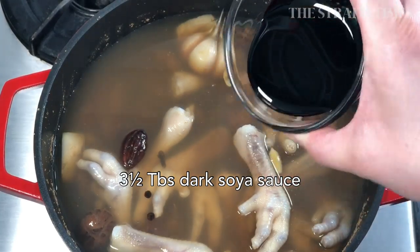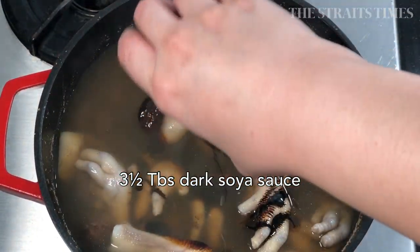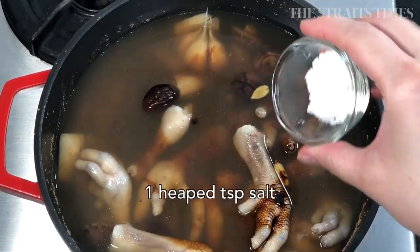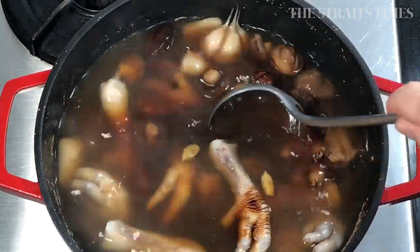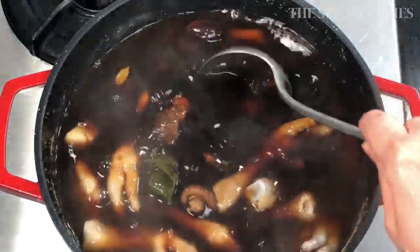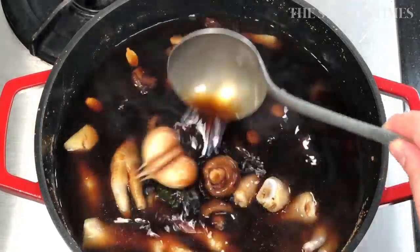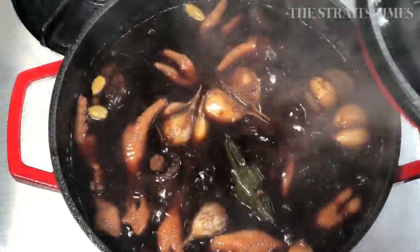Then you're going to throw in light soya sauce, dark soya sauce, and salt. You can adjust the proportions of these seasoning items to suit your own preference and taste. My little secret is that I like to throw in a few pandan leaves when I'm making braising sauces because it adds to the aroma.